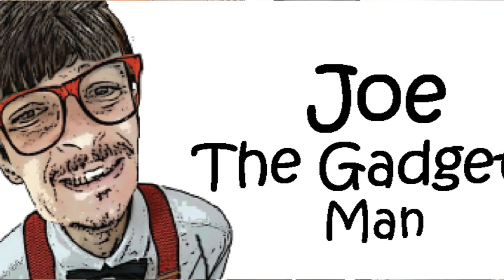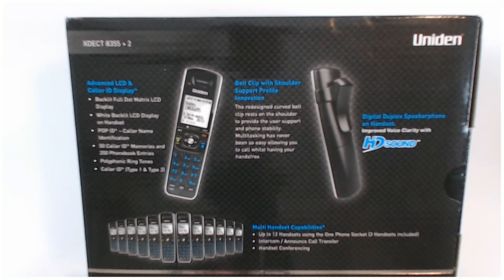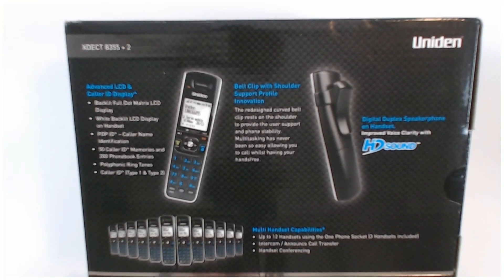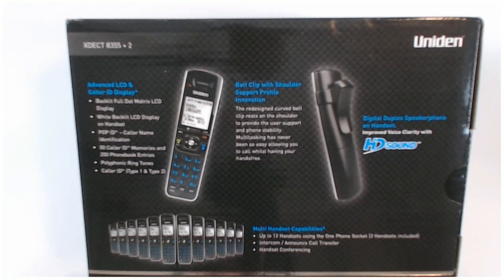It's also compatible with the NBN. The Extech 8355 Plus 2 has advanced LCD and caller ID display with a backlit full dot matrix LCD display, white backlit. It has a POP ID, caller name or identification. You can have 50 caller ID memories and 200 phone book entries. It's got polyphonic ringtones and it's also got caller ID 1 and 2.